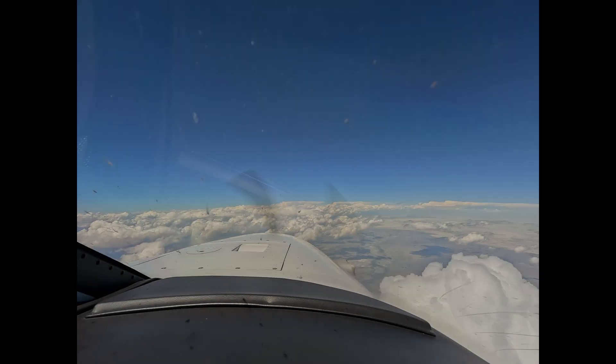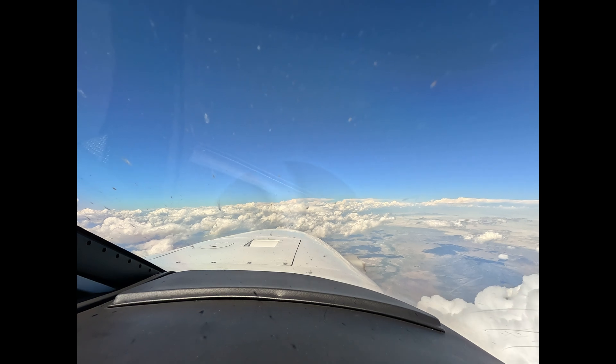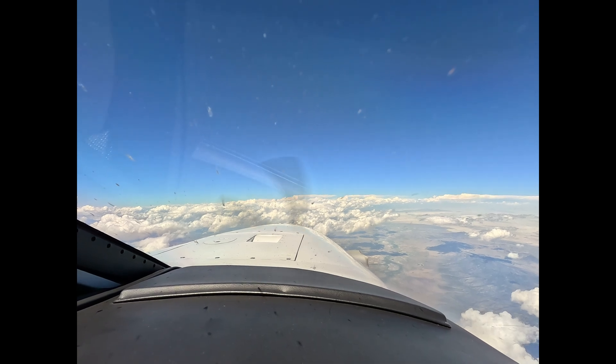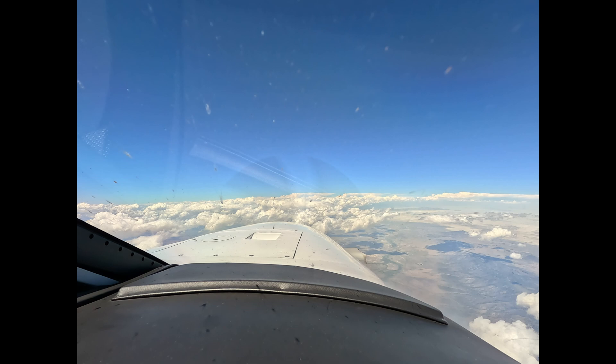Hi, Dick Rochford here. This is a Piper Meridian 134 Echo Bravo, a G1000-equipped Meridian. And we're northbound to Twin Falls, Idaho.